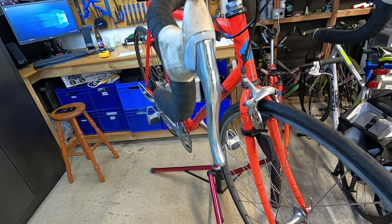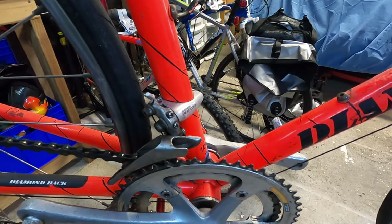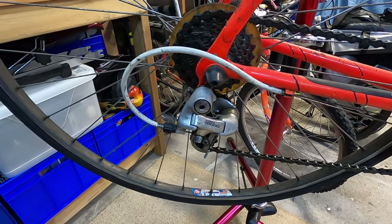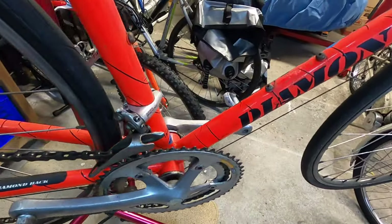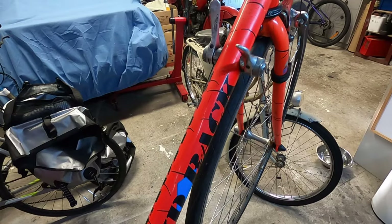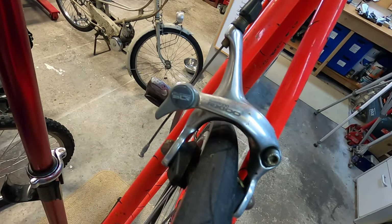The front derailleur is a Shimano RX100 as well as the rear derailleur. The rear cluster is seven speed and we've got two chain rings on the front, so it's a 14-speed bike. The shifters are also RX100.